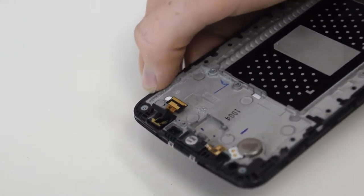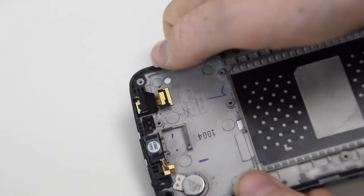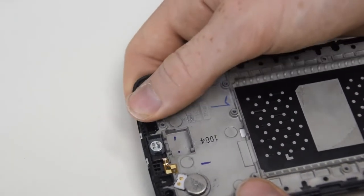Here's the display more close-up. I could have taken off the earpiece, the front camera, and the vibration motor, but I just thought that it would be a bit hard, because that would mean splitting apart even more adhesive.